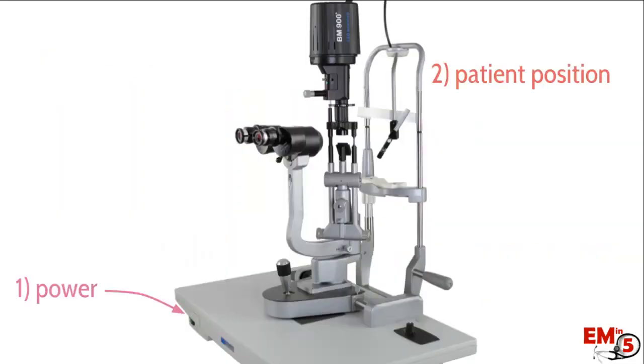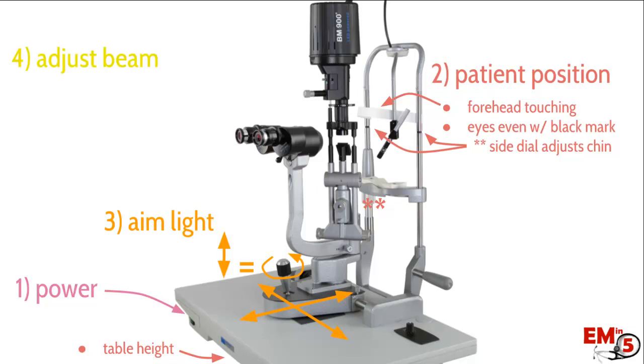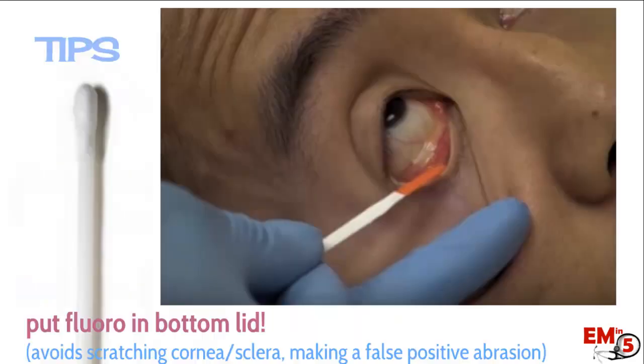Let's review. Power button. Adjust the patient: table height, forehead touching the white strip, eyes even with the black lines by adjusting the chin rest. Move the light up and down and back and forth with the joystick and the base. To adjust the beam: use the intensity dial, adjust the width, and the height dial maxed out gives you cobalt blue for the fluorescein. Adjust the beam vertical or horizontal by rotating the top of the machine. Don't touch the extra switch — the green filter is not the same as cobalt blue. Start with the lowest magnification.